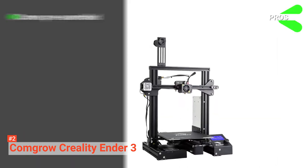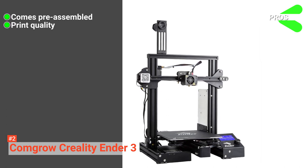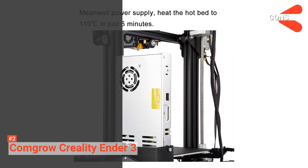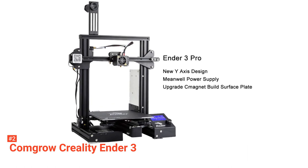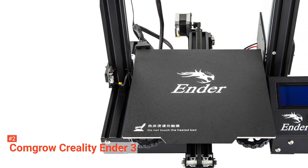Its pros are: it comes preassembled for your convenience, it provides remarkable printing quality, and the Ender 3 is a budget-friendly printer. However, the cons are this printer is not ideal for professionals and it does not provide configurable settings. Comgrow Creality Ender 3 is ideal for beginners or students. This can help them do small business by printing high-quality models on a low budget.